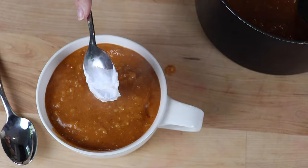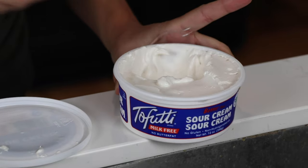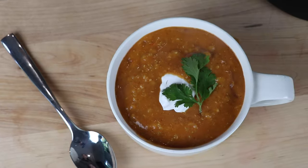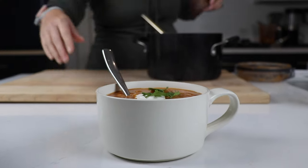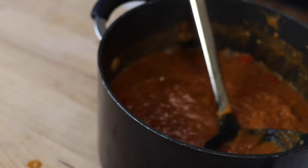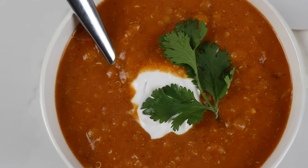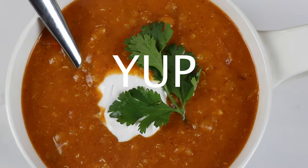We have a sour cream recipe but we're using some store-bought this time. Getting that hot-cold, varying temperature thing going is really nice. A little cilantro if you're into it. Sometimes boring is good — this isn't one of our recipes that's going to go viral, but it may be a staple in your weekly rotation.